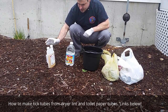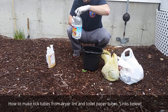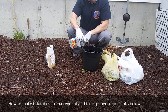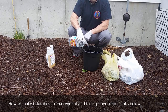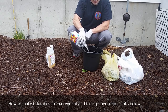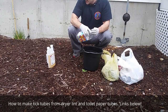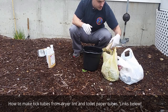I'll give you links to all this stuff in the description below. Why are we making our own instead of buying them? It's cheaper. Tick tubes online go for about three or four dollars a piece, so you can buy a pack of 24 for like $80. Here we're going to make our own using toilet paper tubes and dryer lint that you save throughout the year. Come springtime — it's April now — you just mix up some tick tubes.